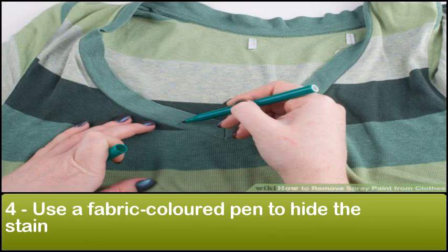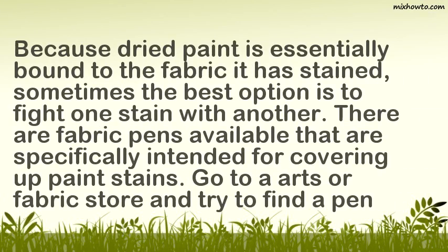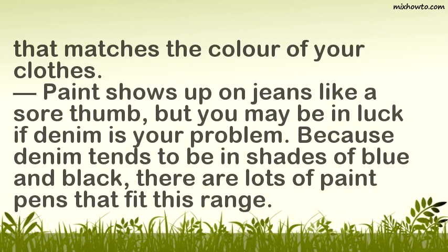Step 4: Use a fabric-colored pen to hide the stain. Because dried paint is essentially bound to the fabric it has stained, sometimes the best option is to fight one stain with another. There are fabric pens available that are specifically intended for covering up paint stains. Go to an arts or fabric store and try to find a pen that matches the color of your clothes. Paint shows up on jeans like a sore thumb, but you may be in luck if denim is your problem. Because denim tends to come in shades of blue and black, there are lots of paint pens that fit this range.